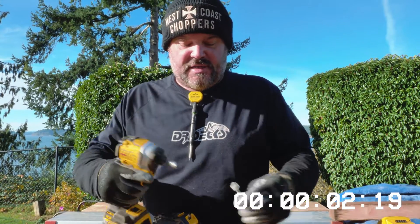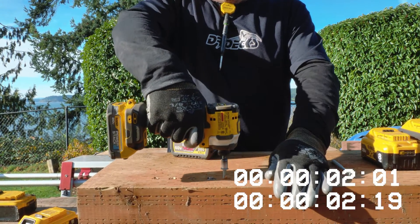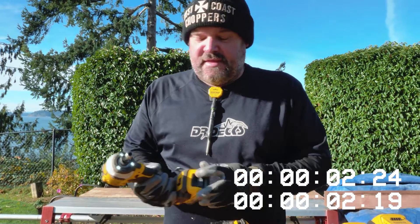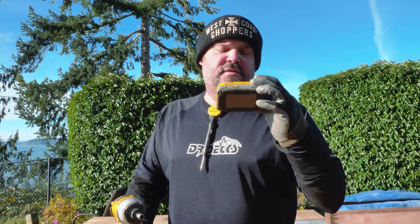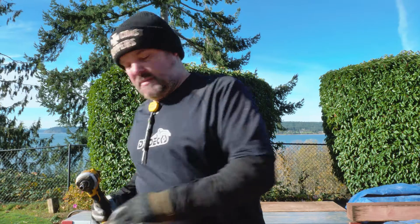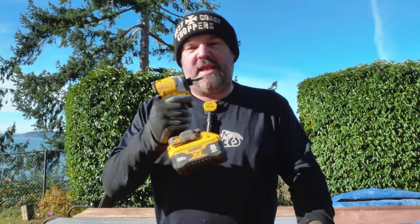And just for comparison, I'm throwing the Power Stack battery back on. I'd say that's pretty close. This battery is brand new — 2021 — so it did a pretty good comparison against the 2017 6 amp hour.